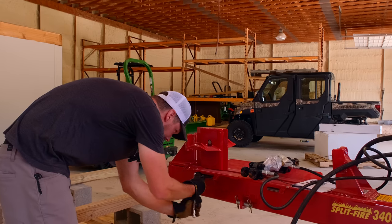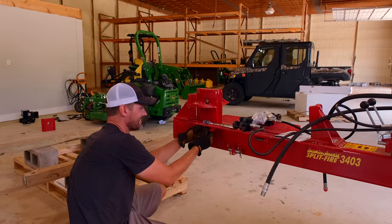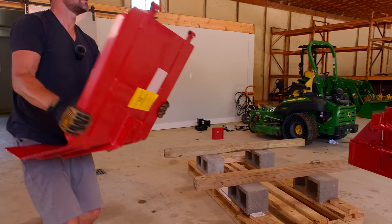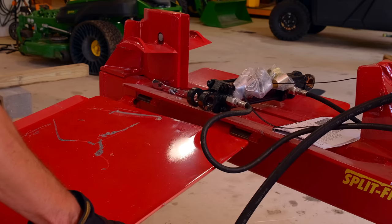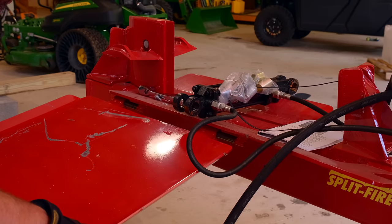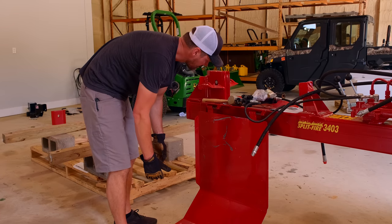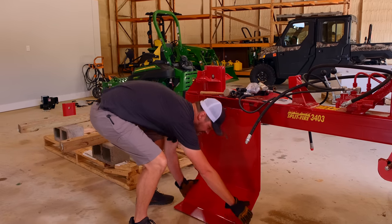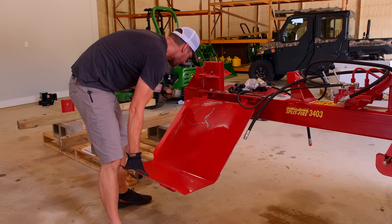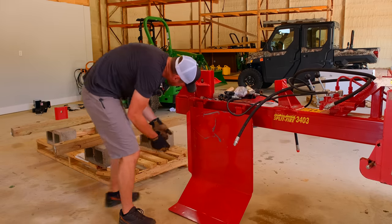Cameraman was correct, I was wrong — first time in his life, you know. There are zerks on there too. I could pre-grease it, but I was going to see how easy it is to tap these on since I got it started.